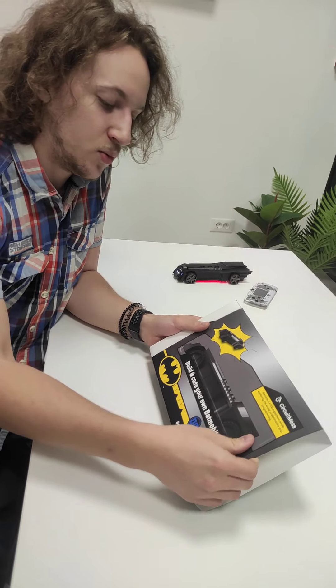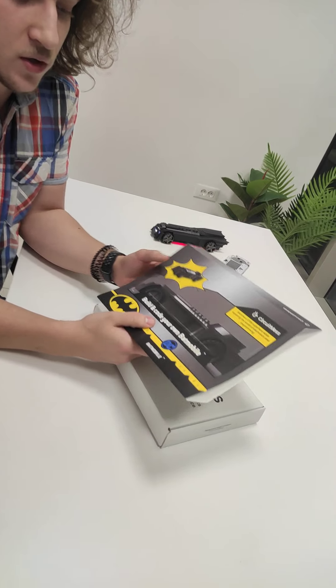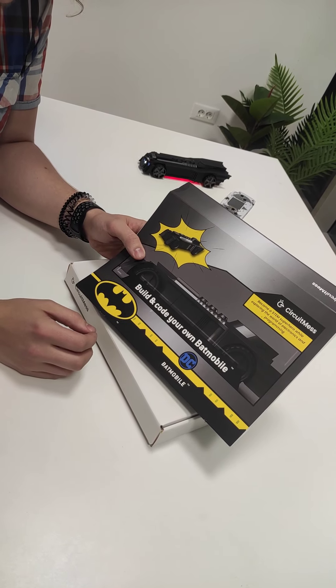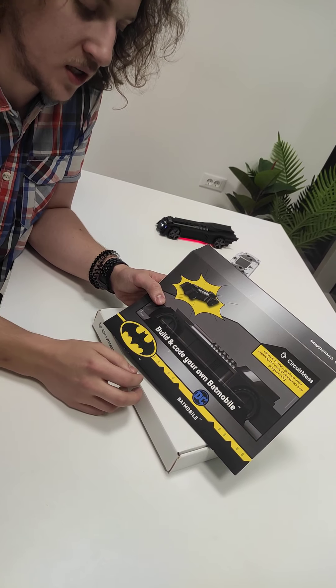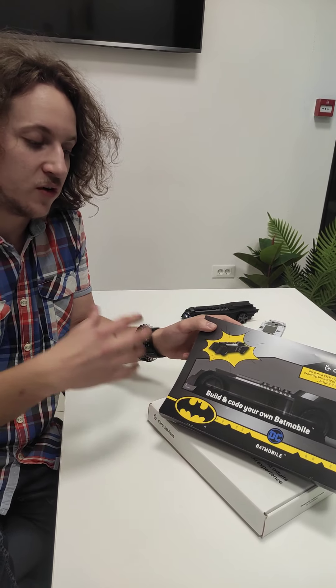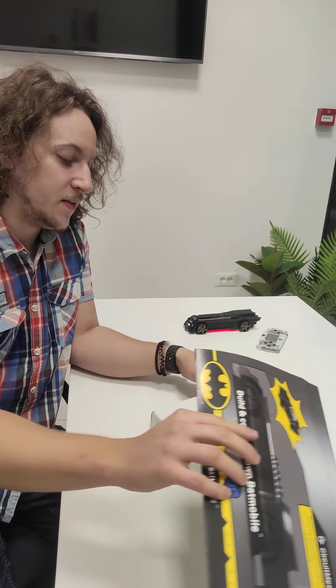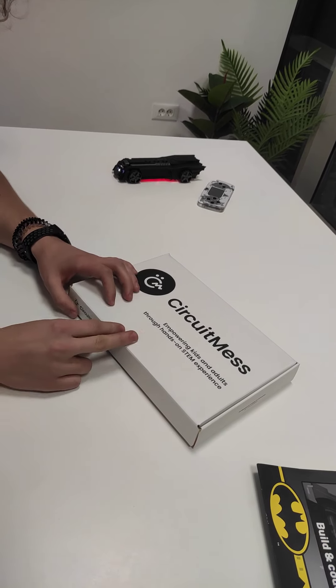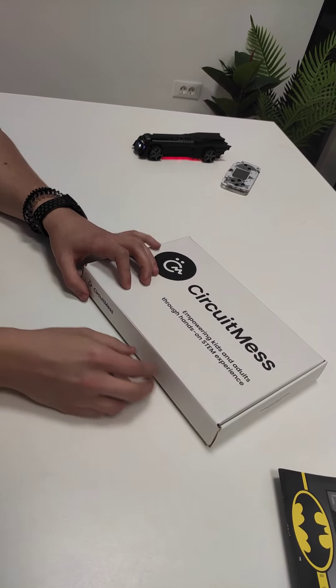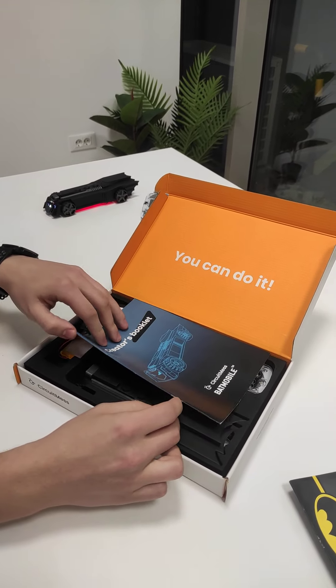So let's dive in. We have this nice little sleeve that we have designed. We are probably going to change this a bit more before we ship it to customers, but this is made to roughly illustrate the feel of the box we want to have. After you take the sleeve off you get our standard box with Circuitmas — our motto: empowering kids and adults through hands-on STEM experience — and inside the box you get a bunch of things.